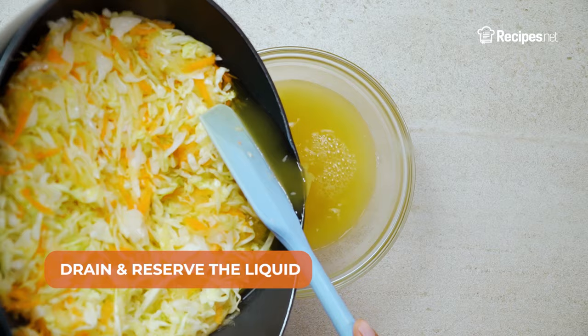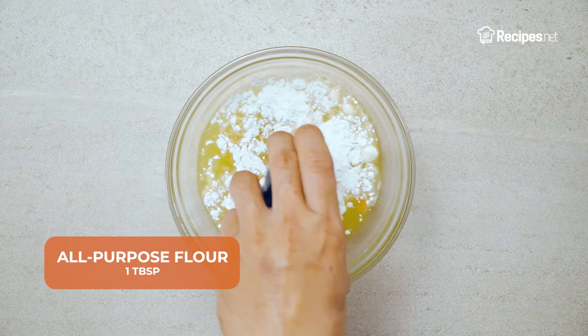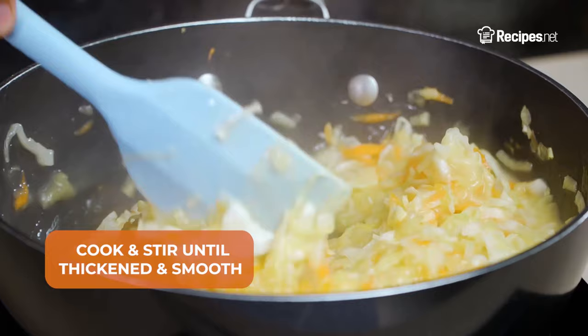Drain and reserve the liquid. Into it, add the vinegar, granulated sugar, and all-purpose flour. Whisk to combine, then pour it into the cabbage mixture. Cook and stir until thickened and smooth.